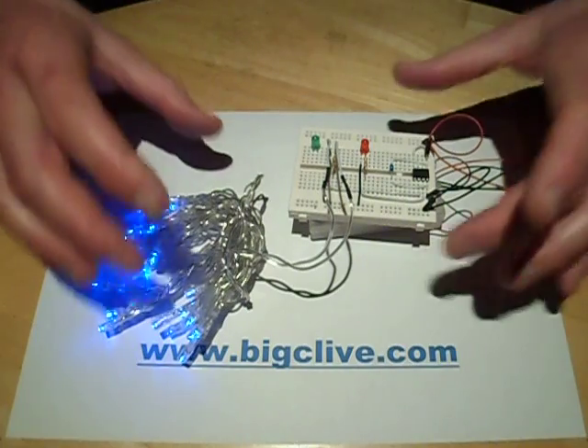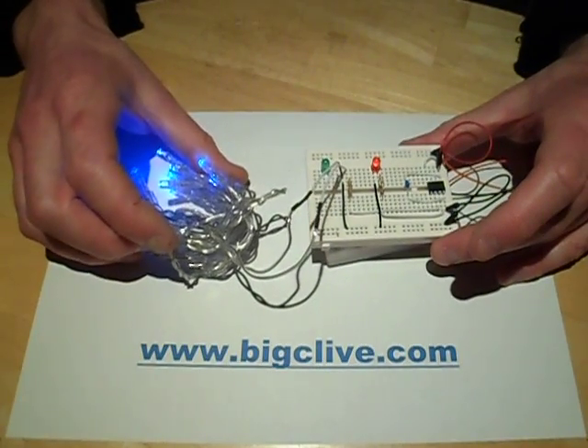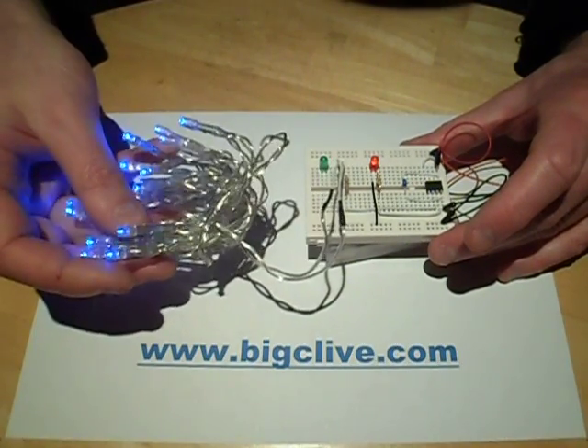That way, when you're putting your lights up for Christmas in the garden and you turn them on as soon as you get home from work, they'd only just be at the borderline of turning on at that time every night.